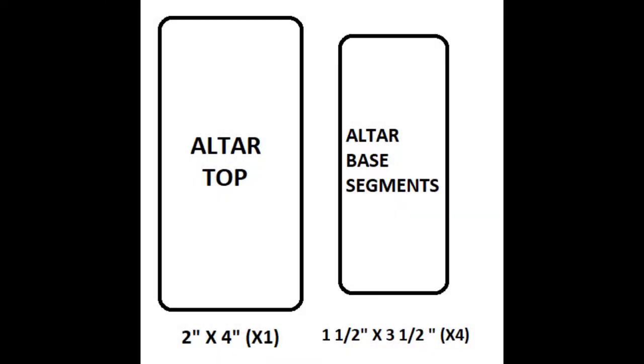The dimensions I'm going to use are two inches by four inches for the altar top, and one and a half inches by three and a half inches for the altar base segments. I'm using base segments because at the time I made this project I only had access to regular foam board instead of thicker foam board. I'd recommend using at least a half-inch foam board if possible, as it'll save you some steps later on.